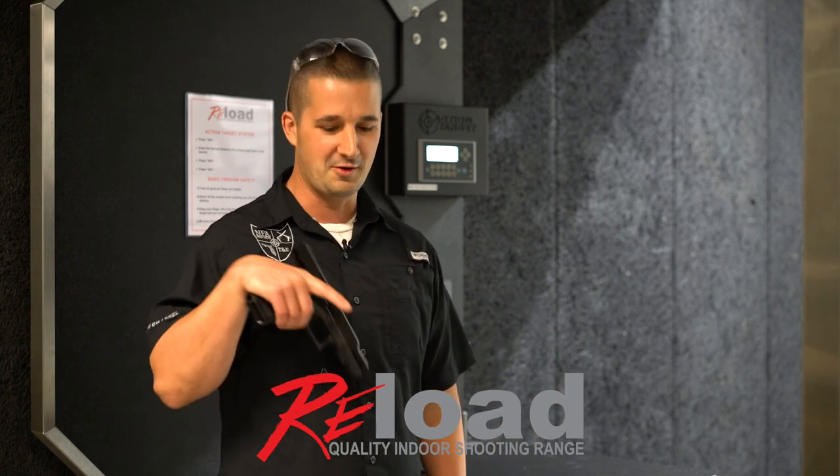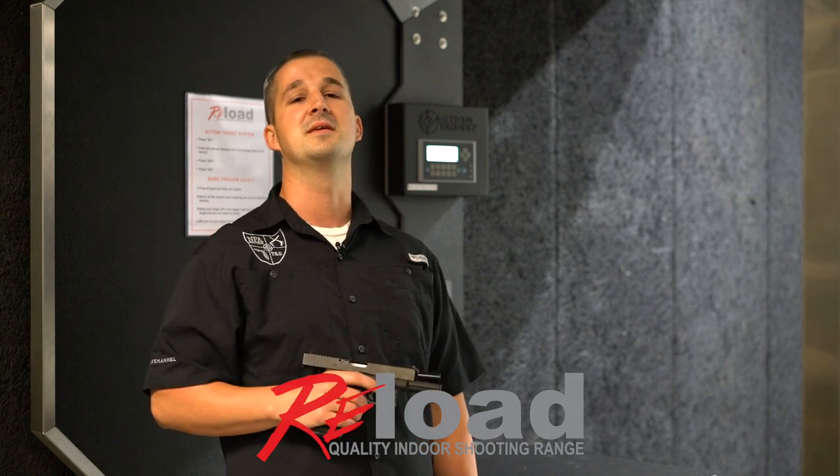Welcome back, YouTube. I'm standing at Reload Gun Range in Tarpon Springs, Florida. This is actually the spot of my big shooting event, December 2nd and 3rd. If you guys want to check that out, click the link in the description below — it is going to be crazy.